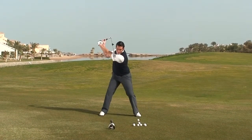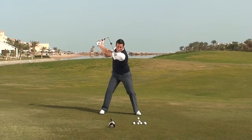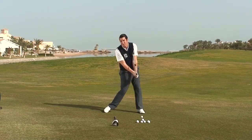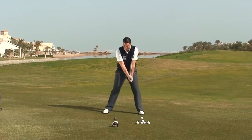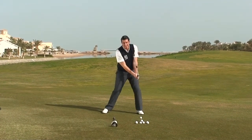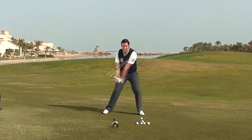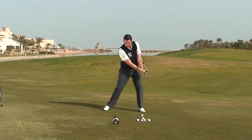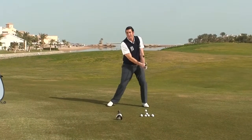Now as we start to rehearse, you can see I've got width. I look powerful and I look ready to come down and hit this with a nice shallow blow. So two or three of these — same again, working on the ratio: five to one, ten to one. You're going to really feel like you're working through the cogs. There's going to be a lot of wind up and a lot of effortless power.